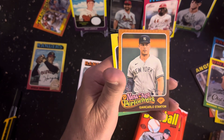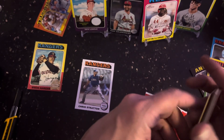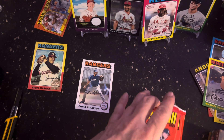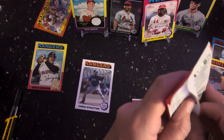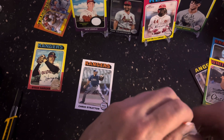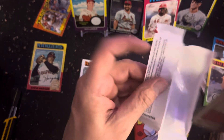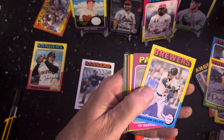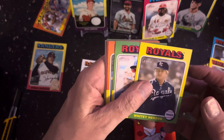New age performers — Giancarlo Stanton. He's been around for like a long time. I was thinking that's kind of a little odd to have that. Kirsten Yellis, Yu Darvish, Whitey Herzog with the Royals.